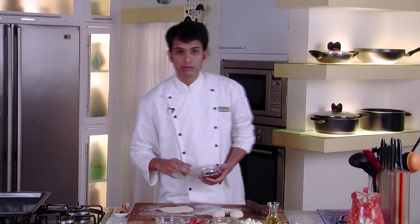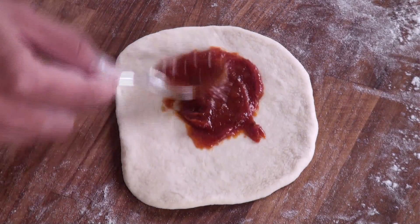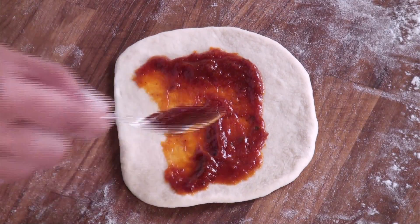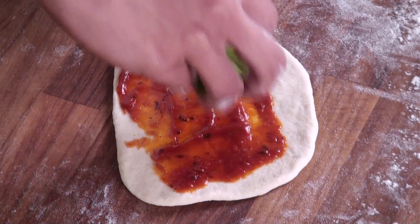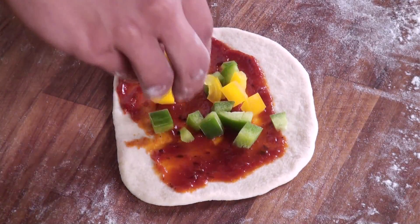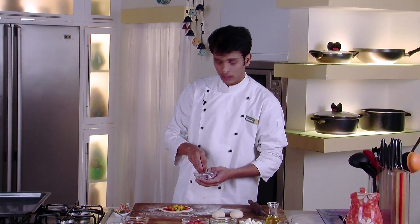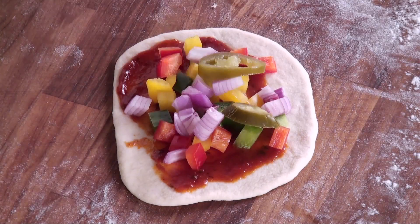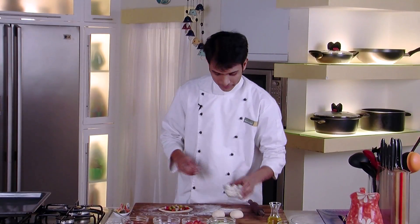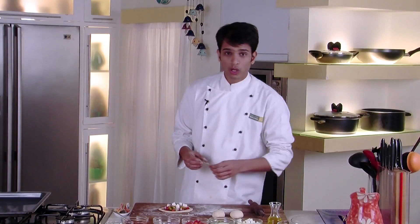Over this we will apply some pizza sauce, then sprinkle some green capsicum, some yellow capsicum, and red capsicum — how nice and colourful it looks. We will also add some onion, sliced jalapeños, and our star ingredient, paneer.